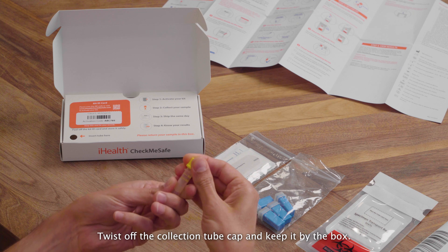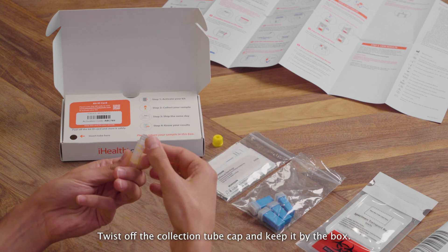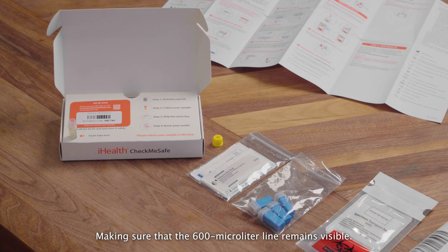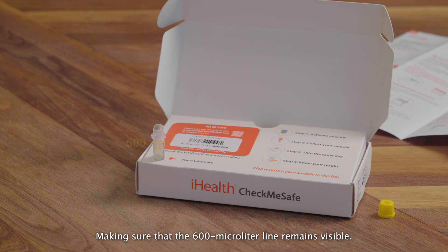Twist off the collection tube cap and keep it by the box. Place the tube inside the hole on the box insert, making sure that the 600 microliter line remains visible.